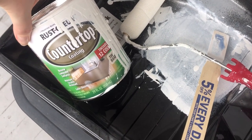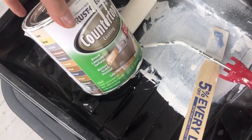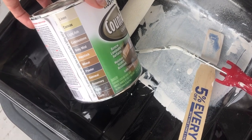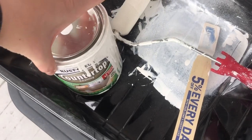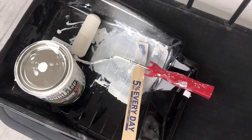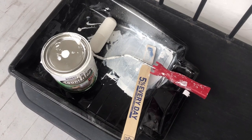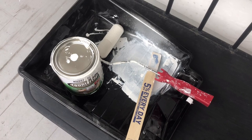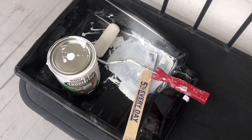First, I got the Rust-Oleum countertop coating paint. I picked it up at Lowe's and it is tintable to any of the colors they have on the side — you just take it up to the paint counter and tell them what color you'd like. This was like $22. White is not actually an option, but the girl told me she could add some extra white to it since the base was already white but had a little yellow tint. She added the white for me, and then I used a four-inch sponge roller and my painting tray.